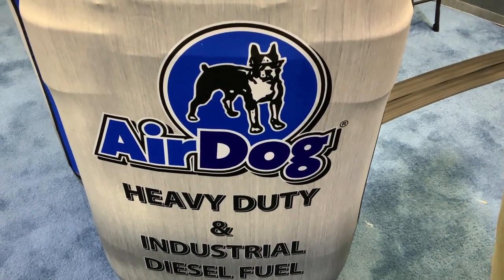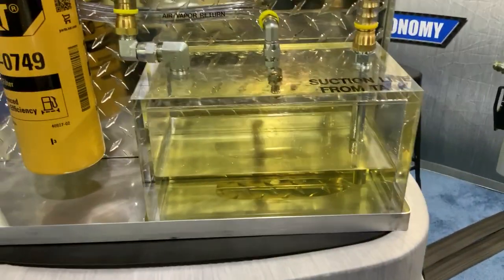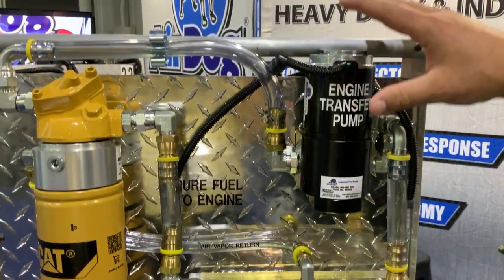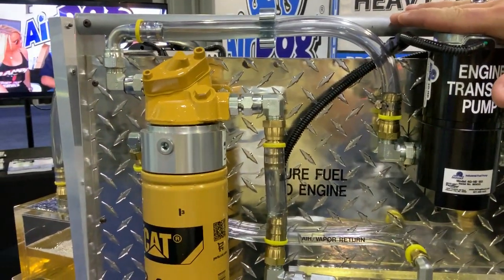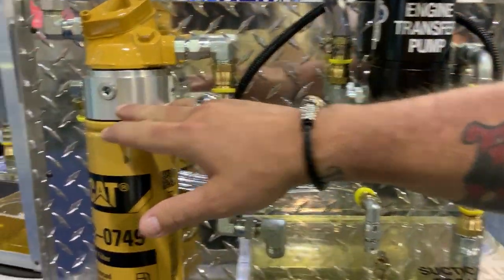I'm with AirDog and we're going to talk about the AirDog Champ 2. This is one of our newest offerings. Basically, this is the same thing as the AirDog, except it's a much simpler installation. We use the existing fuel sending system on the truck to provide flow and pressure, and then we separate the air out.